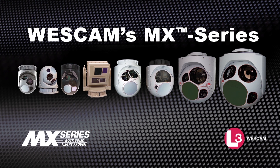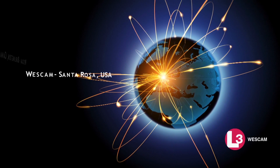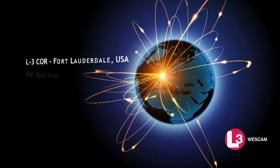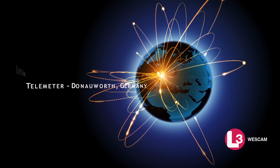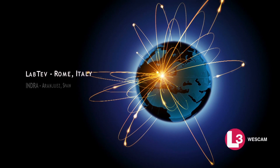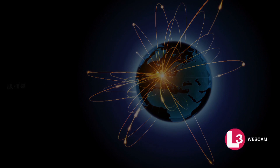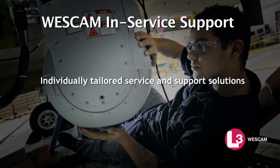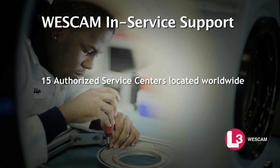To support all products within the MX Series portfolio, Westcam has built and continues to expand a global customer service network. This network is backed by technicians and service specialists who are dedicated to delivering world-class in-service support. Talk to Westcam today about our individually tailored service and support solutions, with 15 authorized service centers located worldwide.